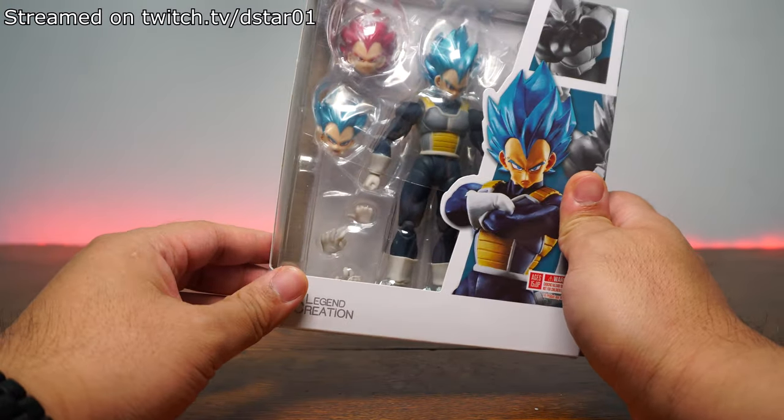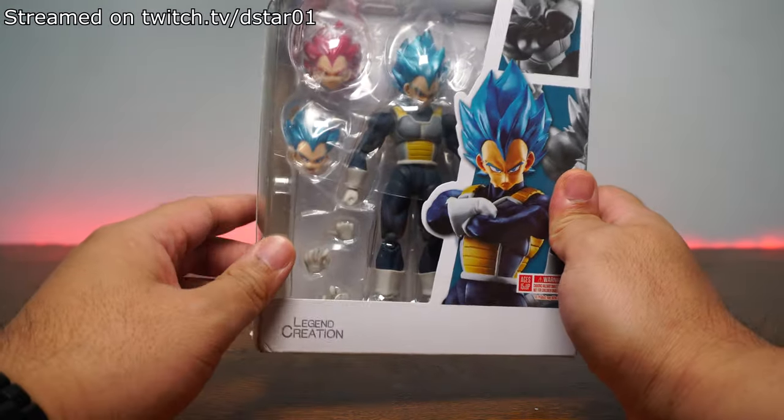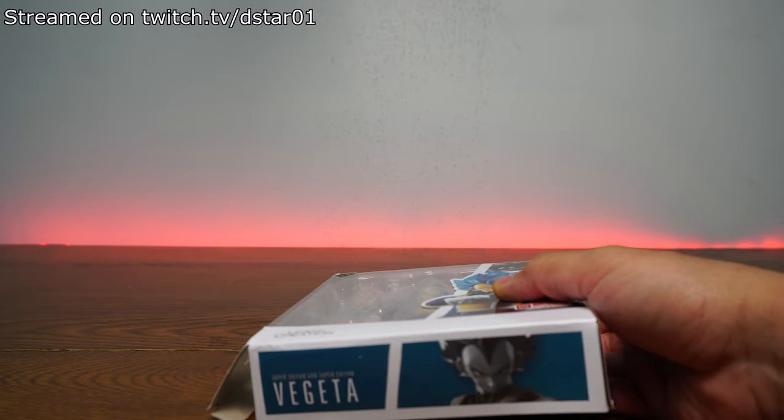We're going to see how he is in comparison. So far, Legend Creation has been doing decently well. I believe the Broly was well received by everyone, including myself, except for the fact that it was missing some joints. So enough of me talking — let's get to that top cam and let's see what's going on here.